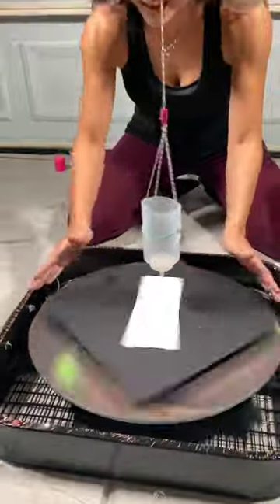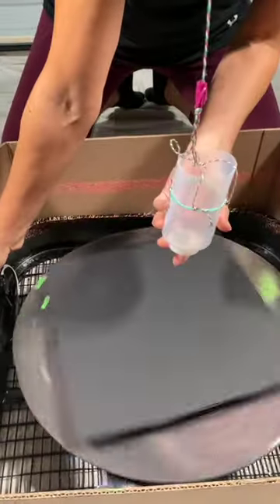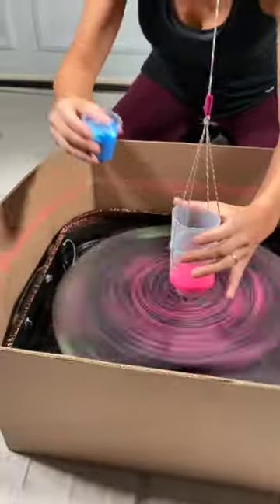It's gonna look so cool! Let me stop it completely — box fan. Start the fan, okay. We're gonna start with the pink — there it goes!